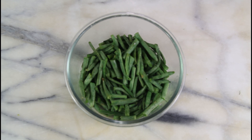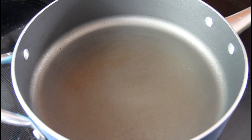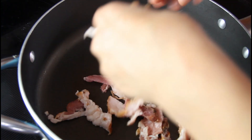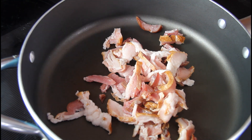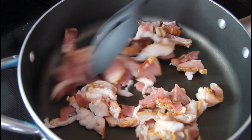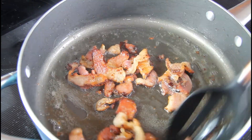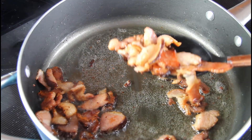After two minutes in the microwave, set the green beans to the side and don't drain the liquid — we're going to use it. Now we're going to start frying up some bacon. You just want a pan with about four to five slices chopped up, and we're going to cook the bacon until crispy. Once nice and crispy, take it out and set it in a bowl to the side.